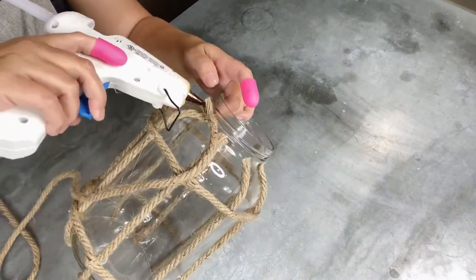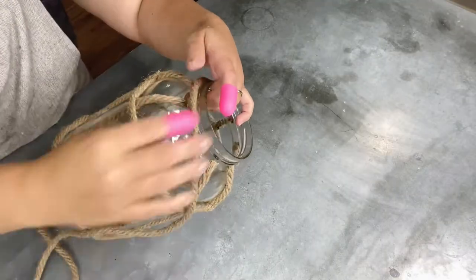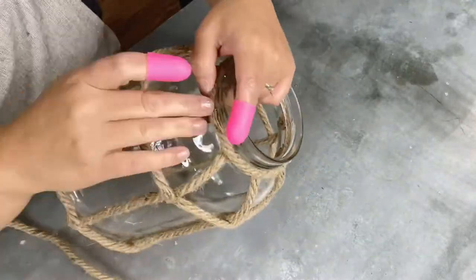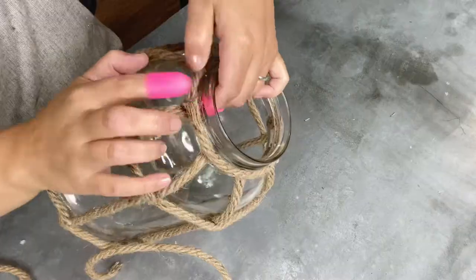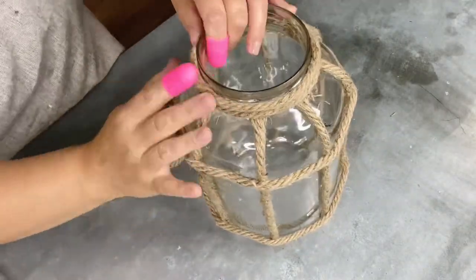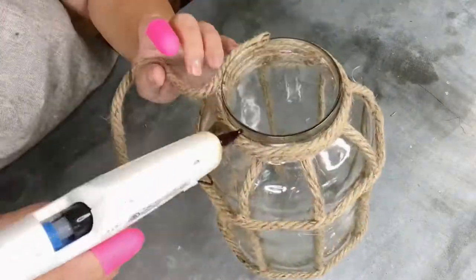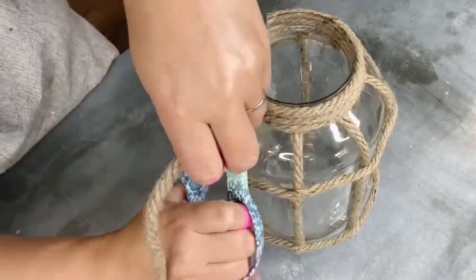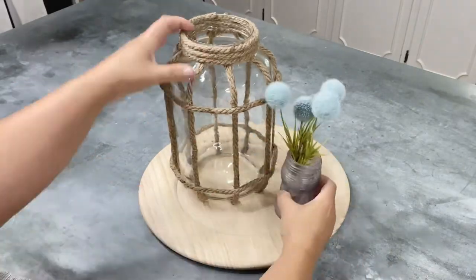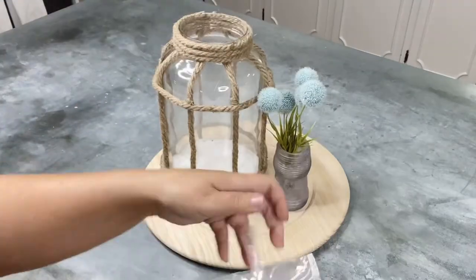To finish it off and give it that higher end look — obviously for less, since we've got a free pickle jar and a couple dollars worth of rope — I'm using some of the same rope along the top, ending up using three pieces of rope stacked on top of each other, and it covered that up very nicely. Now if you have your lid and want to repurpose it, you could absolutely glam that up and keep it on top, put a little decorative knob up there, or you could use it as a base underneath. But that is it.